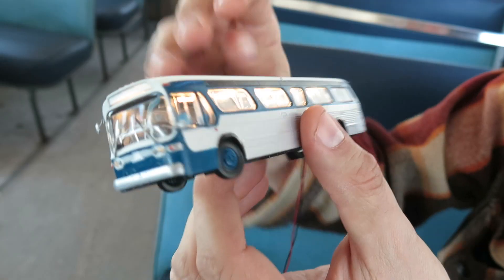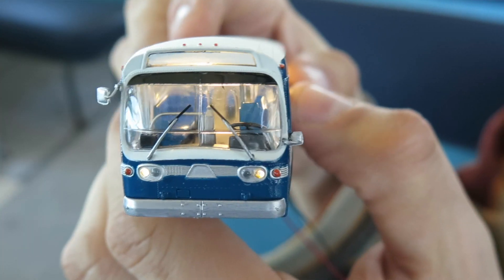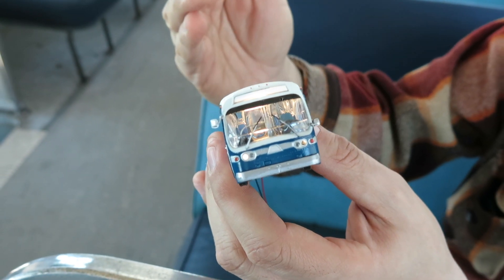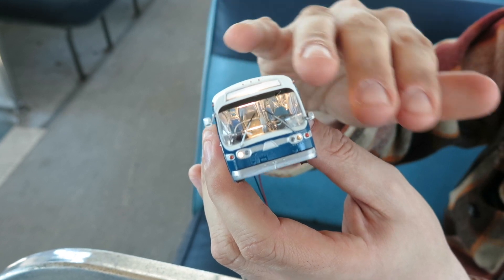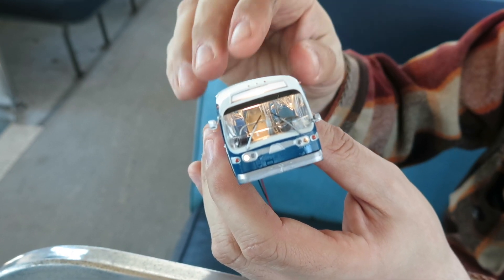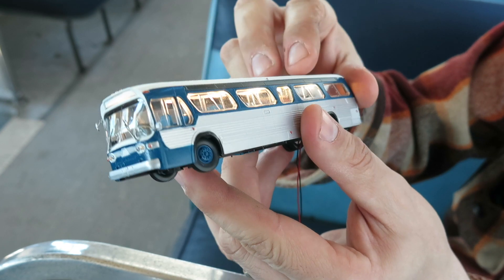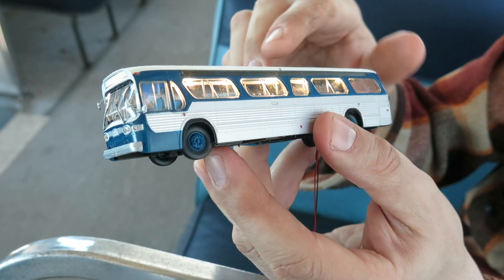In front you've got working headlights; in the rear you've got working tail lights. Also in front you've got a working destination sign, and we include a selection of route decals you can put on for every given transit agency. For Toronto, if you want to put any route on, we're going to sell separately a sheet of decals with just about every single bus route from Toronto that would have been put onto these buses.